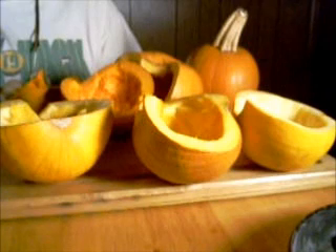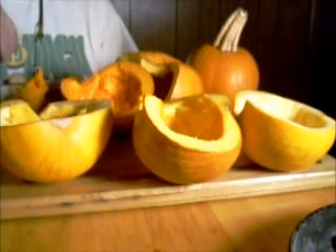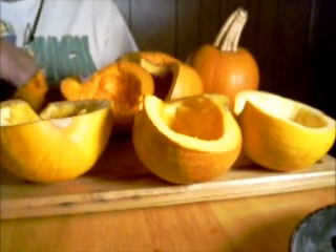Hi YouTube, this is NWIPrepper19113 and I thought I'd let you in on my pumpkin pie carving day today.